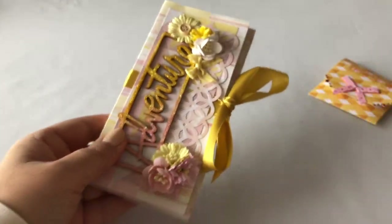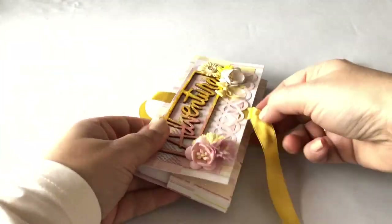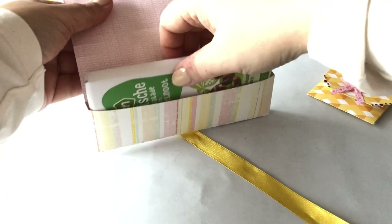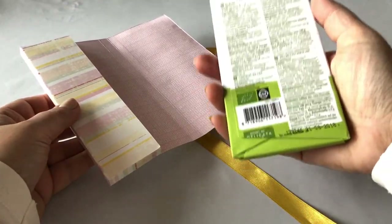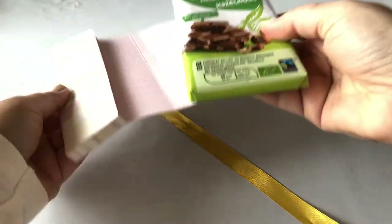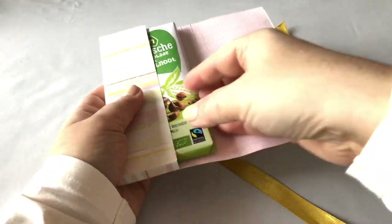So let's open it up. And there you go — there is the chocolate bar, and it is a pretty hefty one. So this offers room for a nice piece of chocolate.